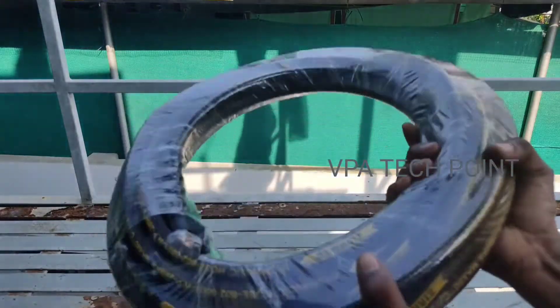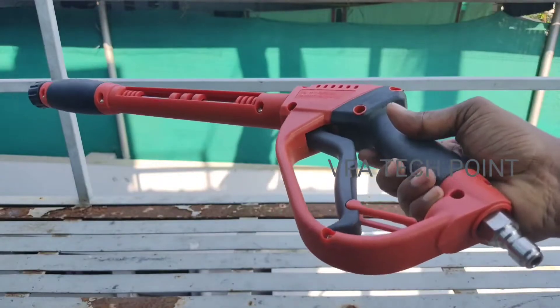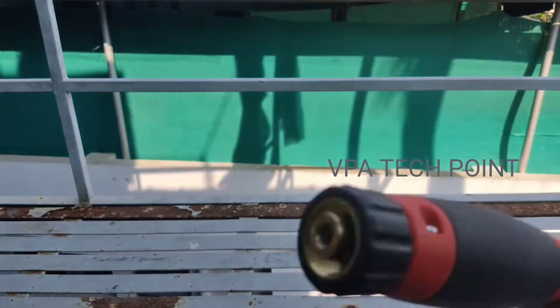This machine has a 10-meter high pressure hose. This machine has two pieces. This is a joint.